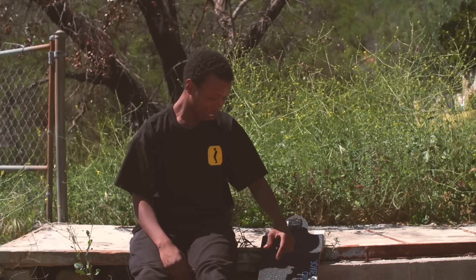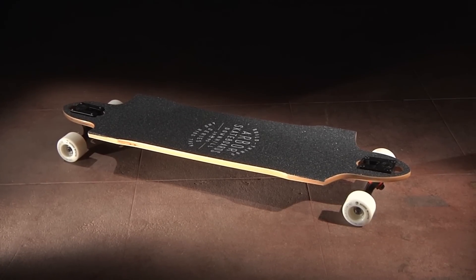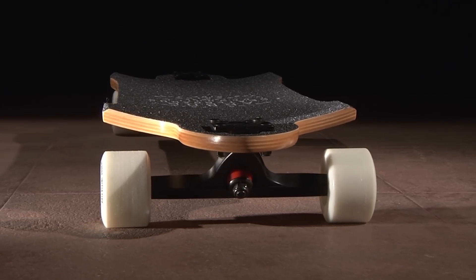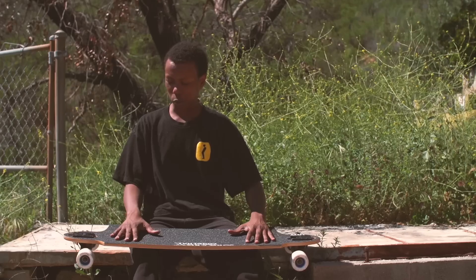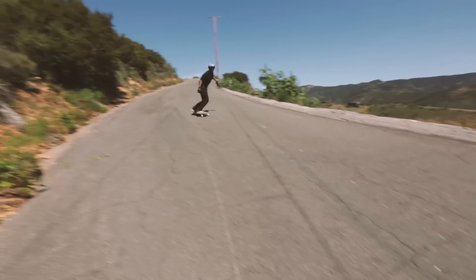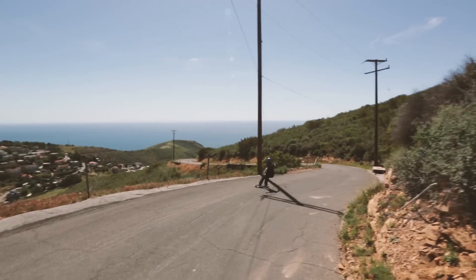This is Ed Garner. Got the Arbor 2015 Cypher right here. This is the best board in the lineup for sliding. It's got some nice rocker and some drop-through, so your center of gravity is real low, which makes it real easy to initiate slides and hook them back up.